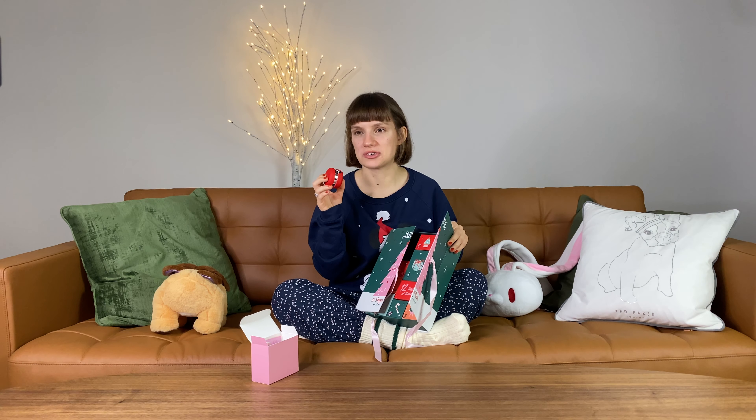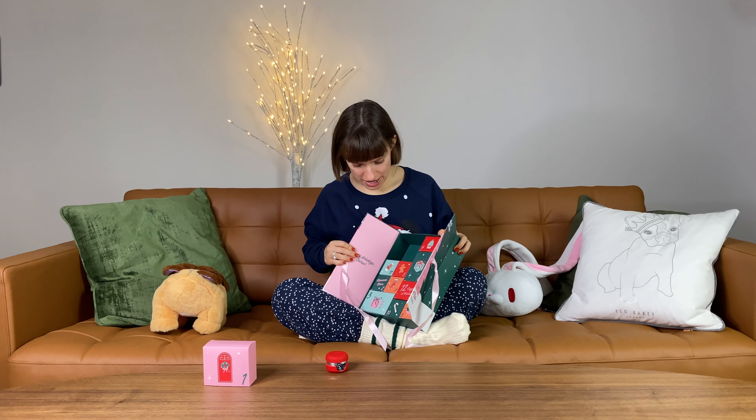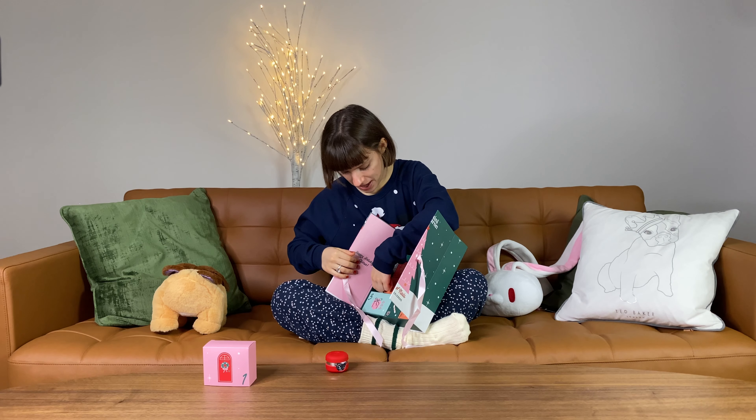It is a mini macaroon device and obviously an instruction booklet and a cable for it — so adorable. I've seen people doing their nails at the airport, or on a plane, or on a train. This is so convenient.